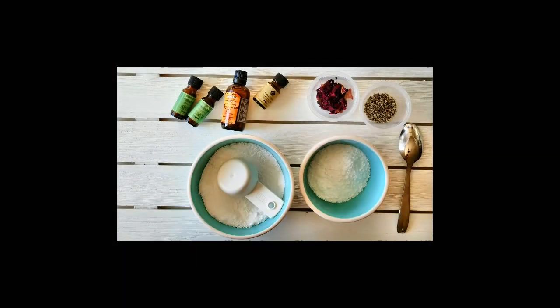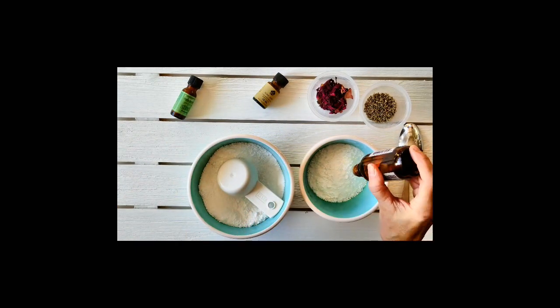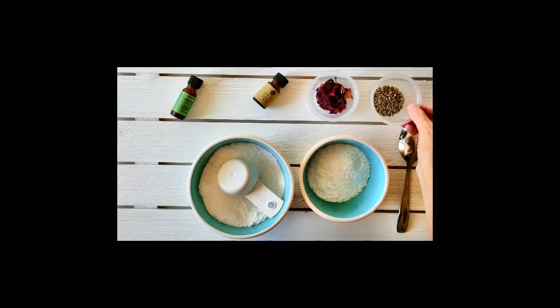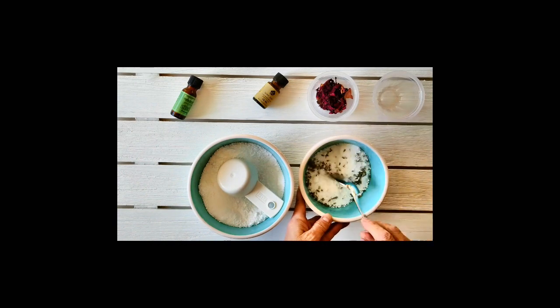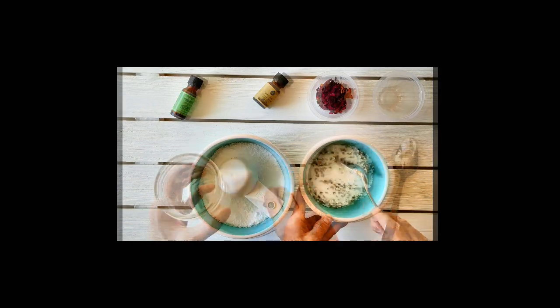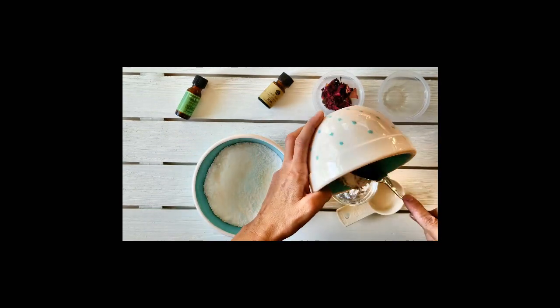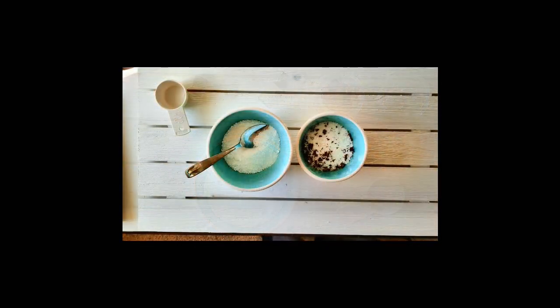For the Archangel Aerial Abundant Bliss bath salt recipe, I add 20 drops of lavender essential oil, 10 drops peppermint essential oil, and 3 tablespoons dried lavender flowers. Mix well and store in an 8 oz glass jar or container. I love lavender and to me this recipe smells, well, heavenly.